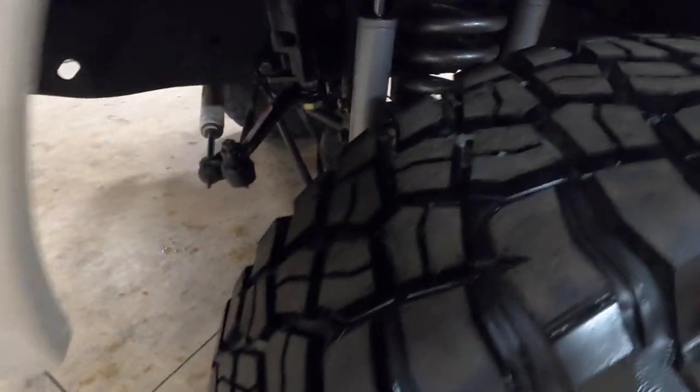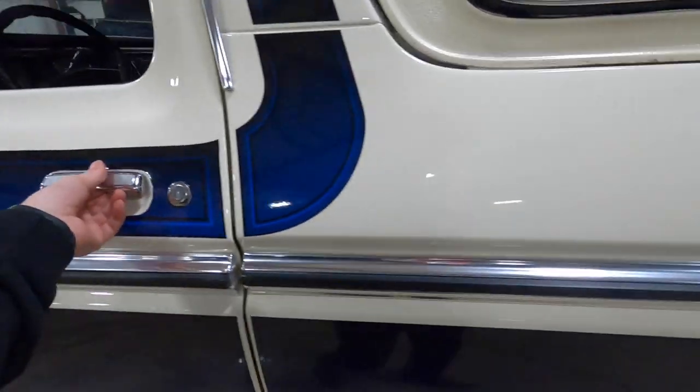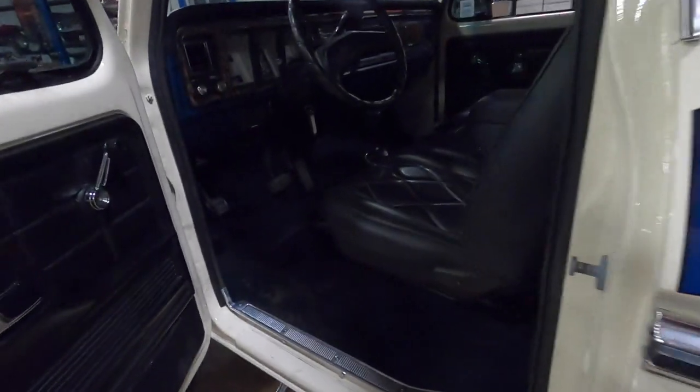The truck is lifted. Not exactly sure what lift is on it — maybe I'll be able to find that out once I get it up on the lift. But overall, really good exterior. Very nice interior as well.